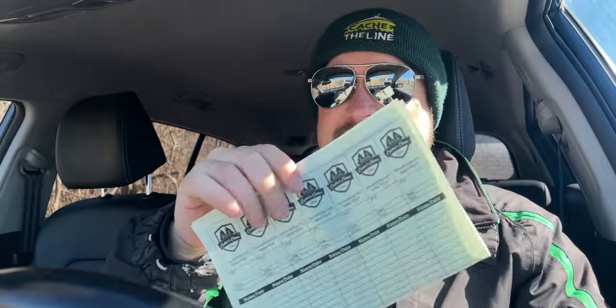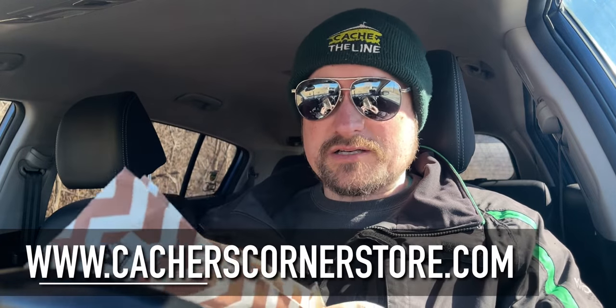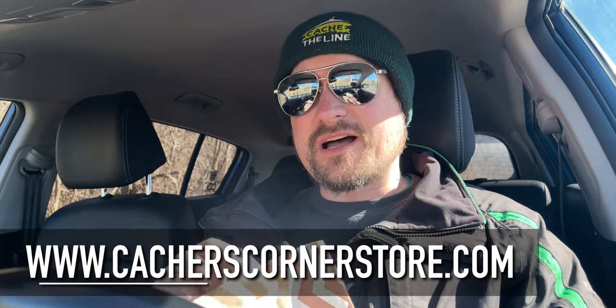It is another set of ready-to-go log sheets. Always good to have these on the run just in case there needs to be a replacement from a wet log or a full log — good to have these on hand. That is the March Hiders Kit. Thank you, Brian, for that. And you can find it at CassiusCornerStore.com for as long as supplies last.